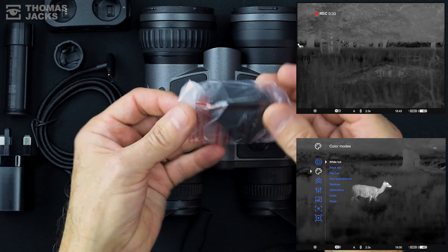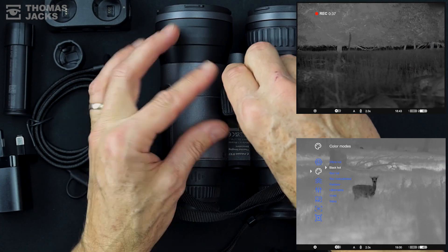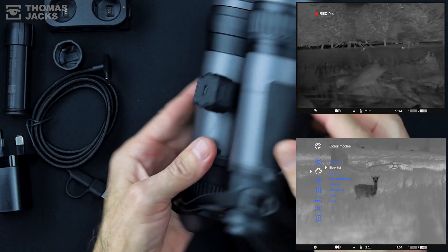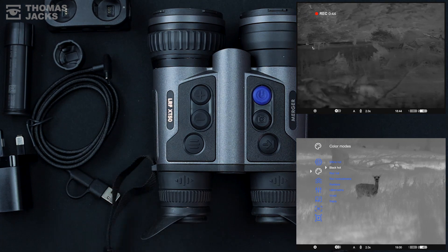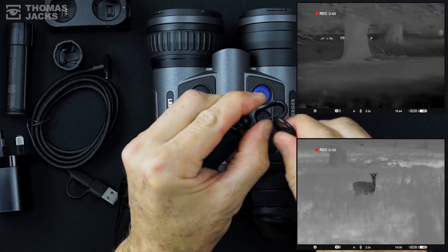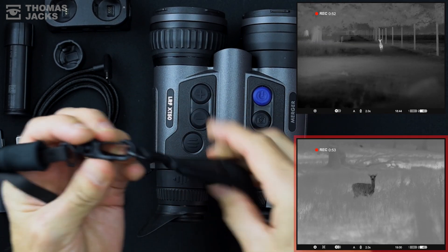You could tripod mount these mergers with this handy adapter if you need to be hands-free or want some stable film footage — it's really easy to attach. Or if a stable image is important, you won't find this on any other thermal because it's only available on the Pulsar Merger XT50: digital image stabilisation, like you'd find on a camera, which we'll come back to.